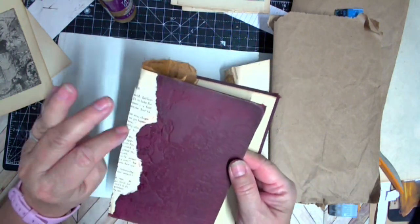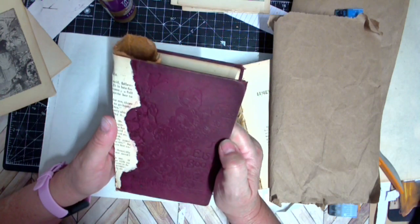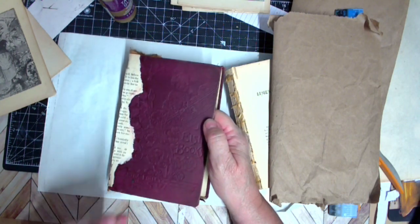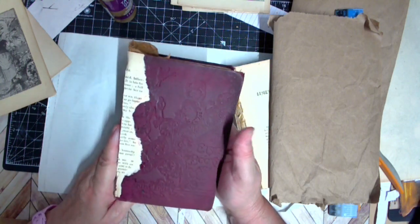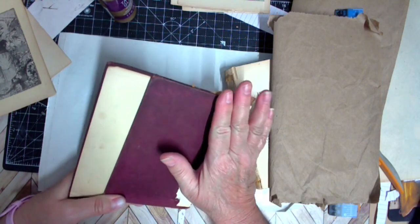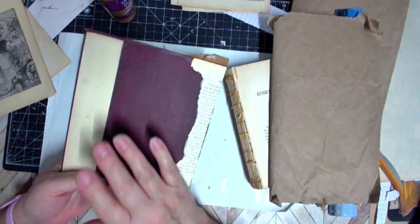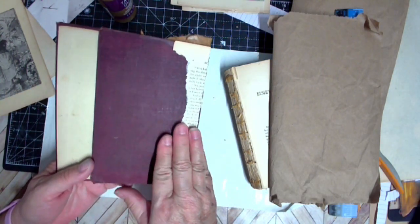I want to leave it as is but I don't, so I'll probably go ahead and embellish the front and it's going to be in the style of Louise Heinzel. Also grunge, just grungy, grungy, grungy. And then on the backs, I'll probably just coffee dye this and use some Liquitex matte medium and maybe do a little bit of stenciling.